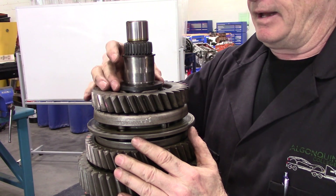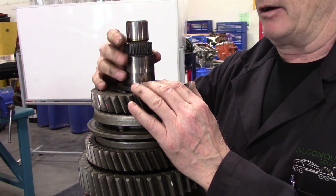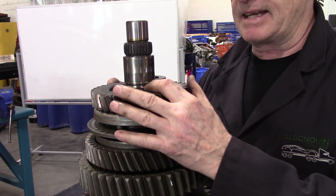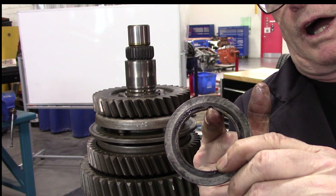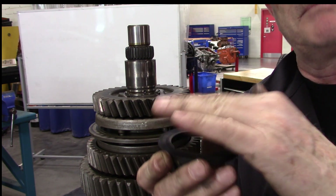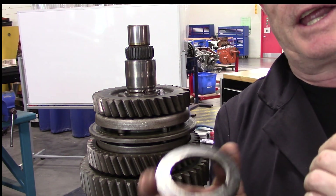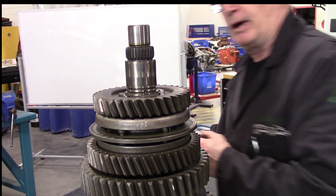That snap ring was sitting there holding this thrust washer in place — that keeps it from riding up against the other gear. I want you to pay attention that when I take this off, there is another component in here which is a small ball — in some cases it can be a pin. I'm going to grab a magnet. We have an indent in the shaft and a notch in the thrust washer, so that when a gear is driving beside it, the rotation of that gear doesn't transfer through the thrust washer and start turning the other gear. Because anytime we have two gears trying to drive the main shaft, we have a serious problem.